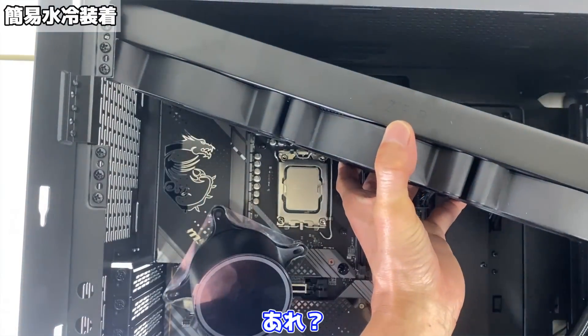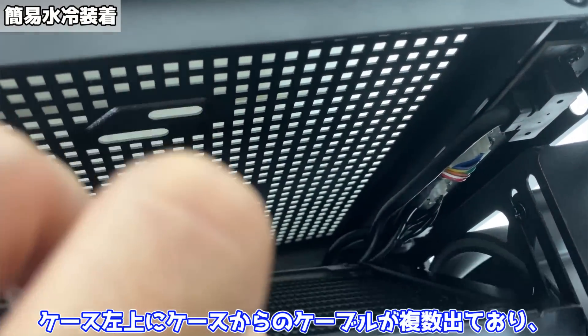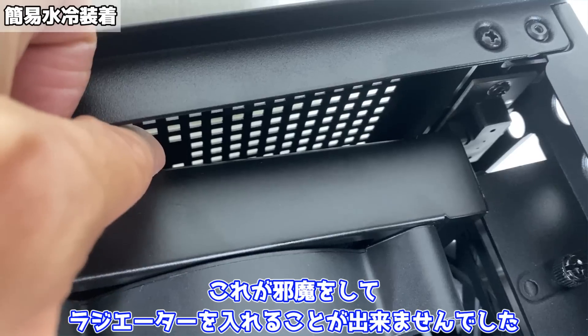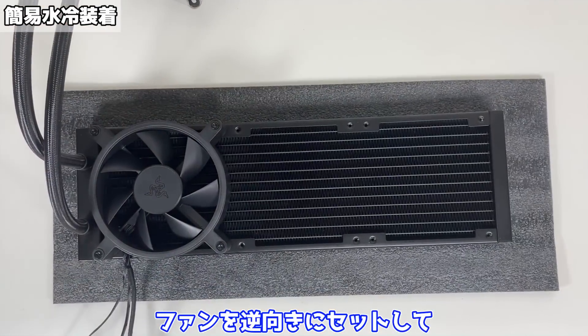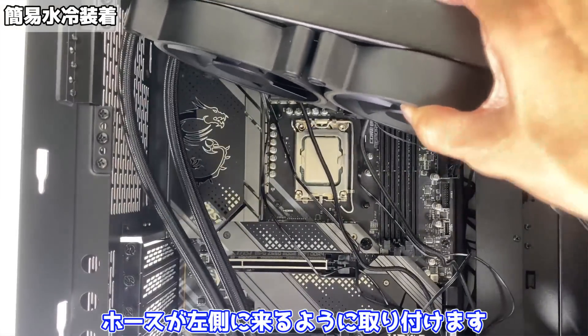ということで、ケースに入れていこうと思います。今回はフロントにケースファン、トップにラジエーターをセットしていこうと思います。これが悲劇の幕開けだったということで、まずはラジエーターをセットして……あれ？つ、つかない。ケース左上にケースからのケーブルが複数出ており、これが邪魔をしてラジエーターを入れることができませんでした。仕方がないのでファンを逆向きにセットして、ホースが左側に来るように取り付けます。